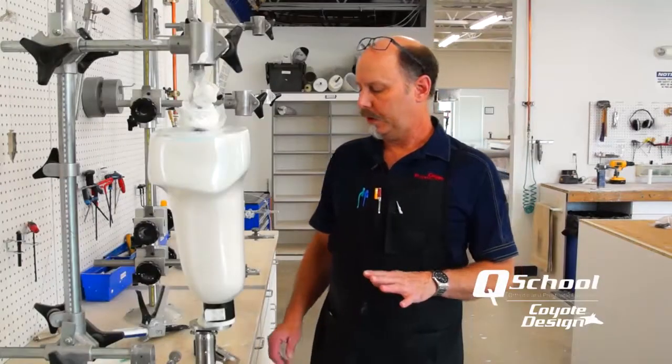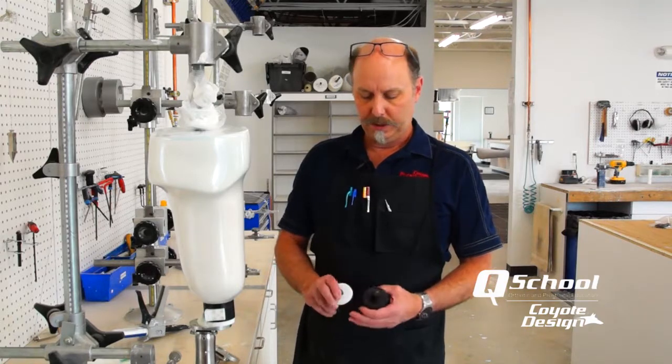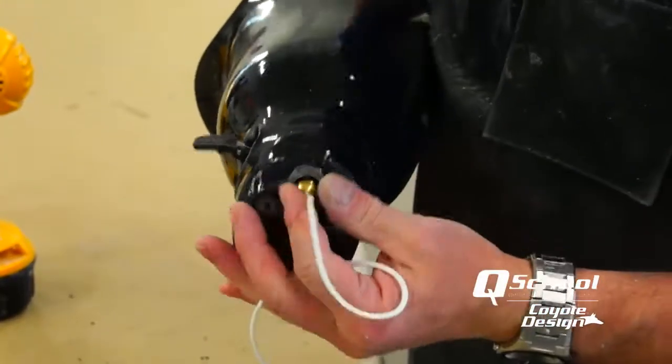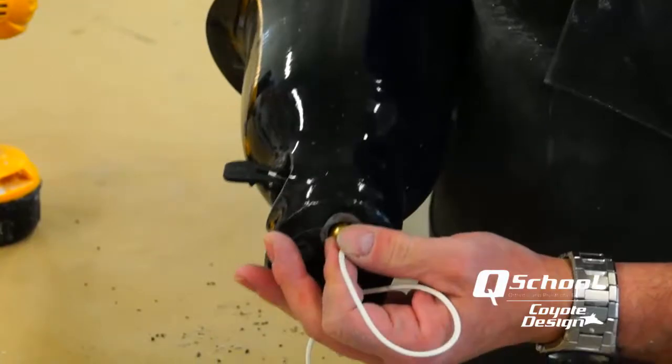Today we're shooting a video on how to use one of our deep locks and turn it into a lanyard system, where you take the deep lock, open the end of the lock up, and have a cord that runs through your pin and through the lock. You're able to take an AK and make a lanyard pull out of the AK.